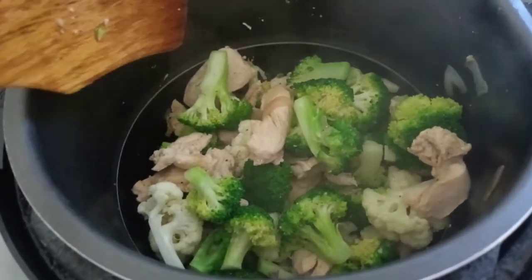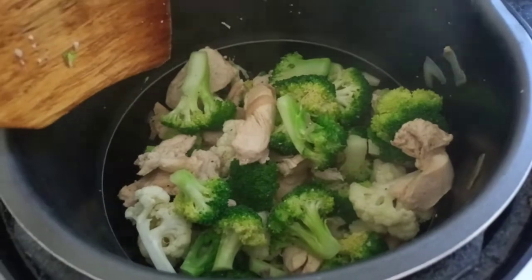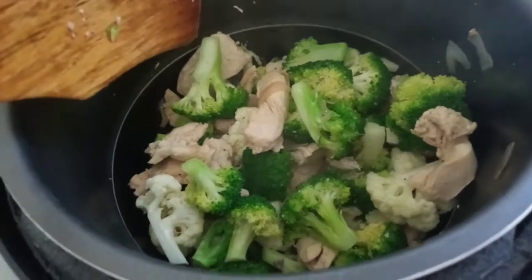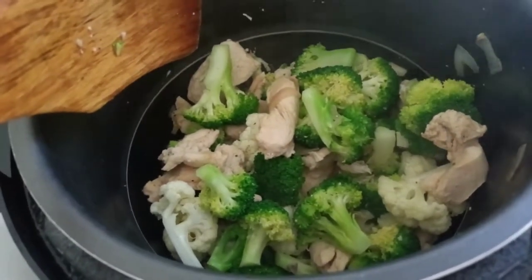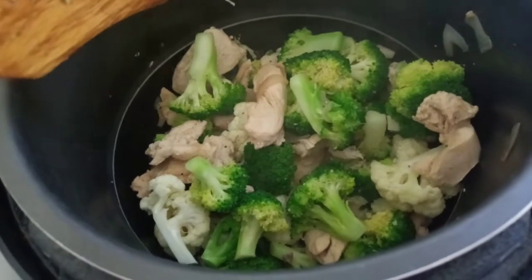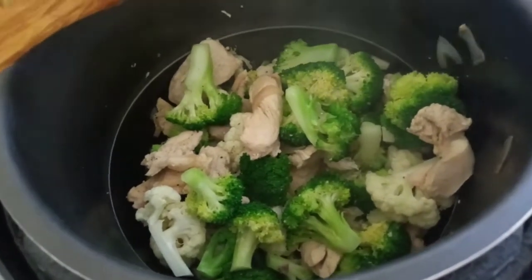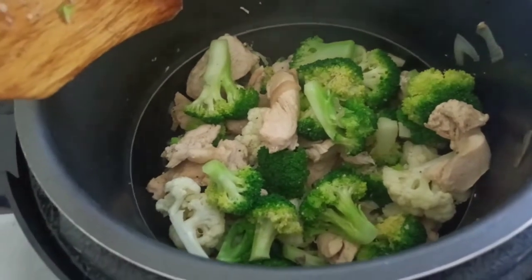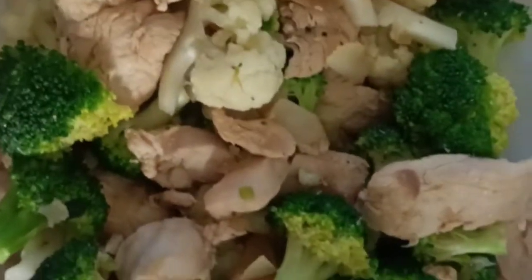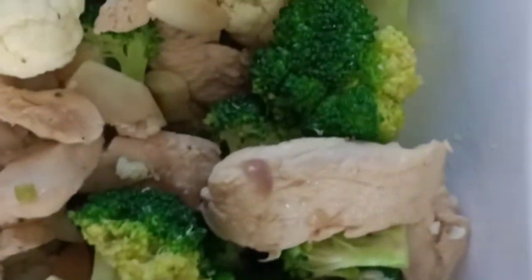It's already done, guys! Ready to serve with your bread, garlic bread, potatoes — whatever you have. Thanks for watching, hope you enjoy, and see you in my next video. Don't forget to like, comment, and subscribe to my channel. Here's our finished dish — chicken, cauliflower, and broccoli. Look at that, so beautiful!